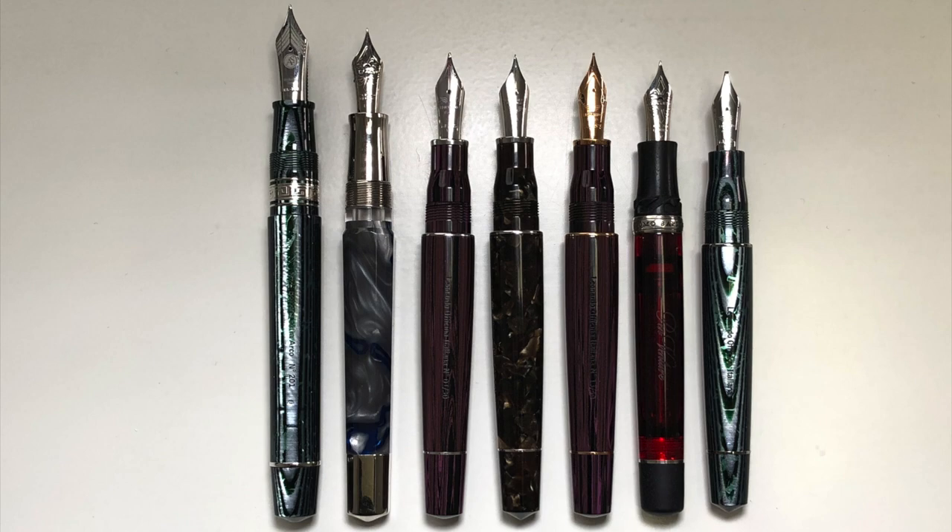The overall dimensions of the pen are: closed 148 millimeters, posted 169 millimeters, and the overall weight of the pen fully inked is 38 grams.